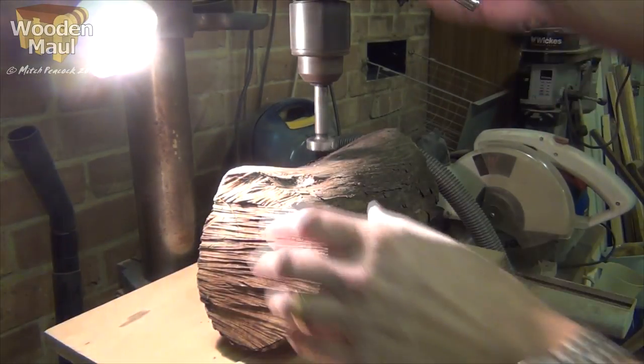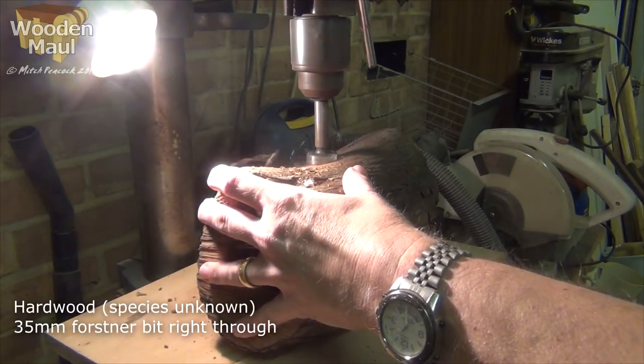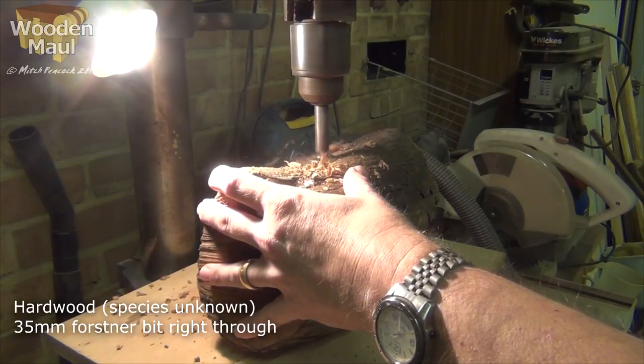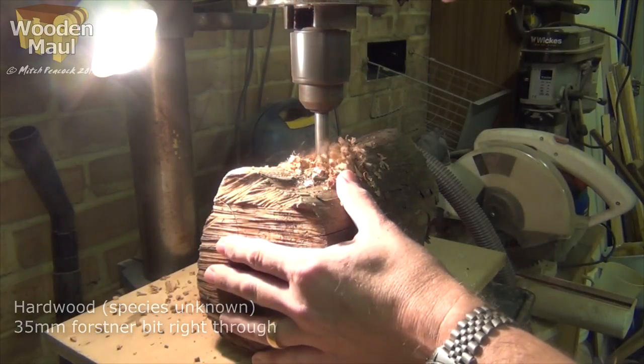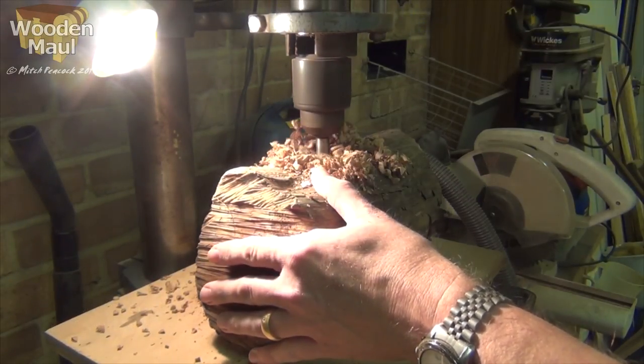This must be one of the simplest tool builds I've ever done. I just took a nice piece of firewood — it's hardwood, the neighbour cut it on his own property but I'm not quite sure what it was. I took a forstner bit, the same size as a large dowel that I had, and drilled right through.